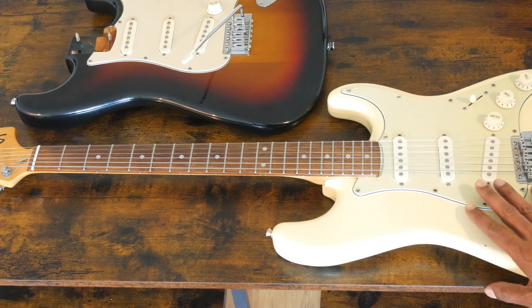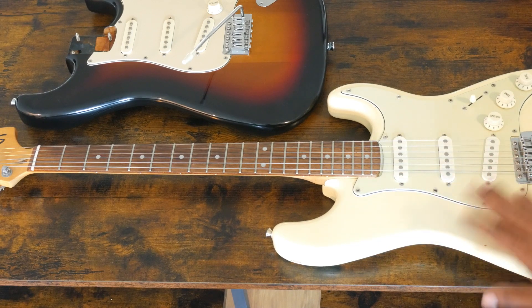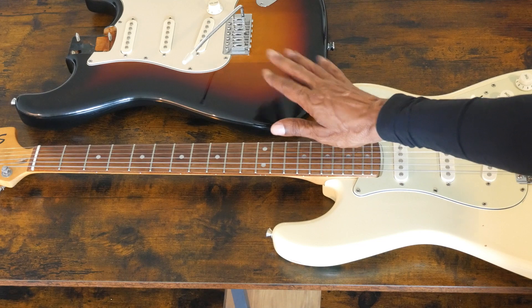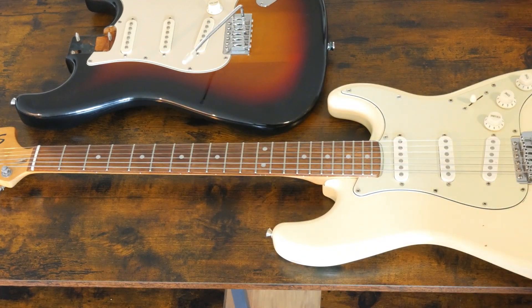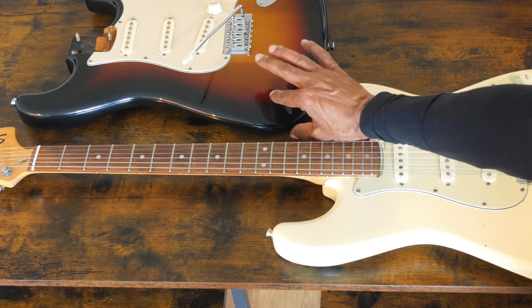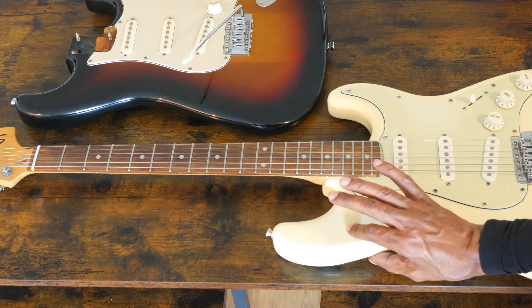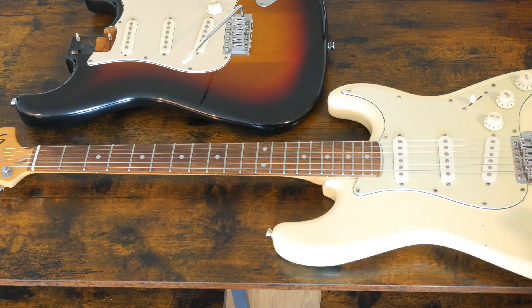Here we have a Squire Affinity from 2001, all stock — everything stock still on this. And here we have a 2000 Squire SE Special, also all stock. Everything's still original to that, except it's missing its neck. One of the wonderful things about these SE models is the fact that these have full bodies to them. This is a full strat, full thickness strat body, whereas Affinities and Bullets have a thinner body to them.